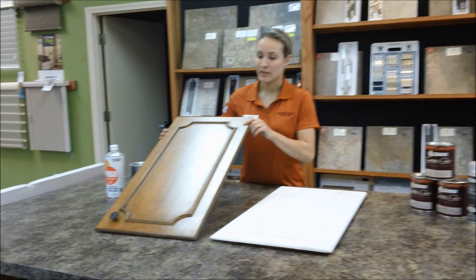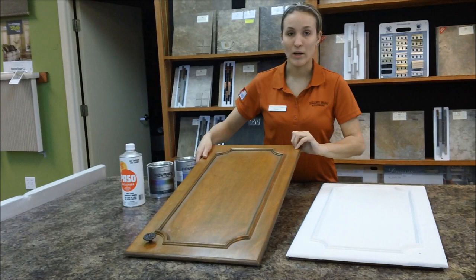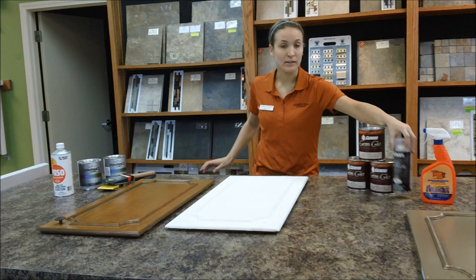As you can see, I've already started glazing a little bit here. It's in these grooves — you just want to put a lot in there and wipe off. And then once you're finished, you hit it with a light lacquer.